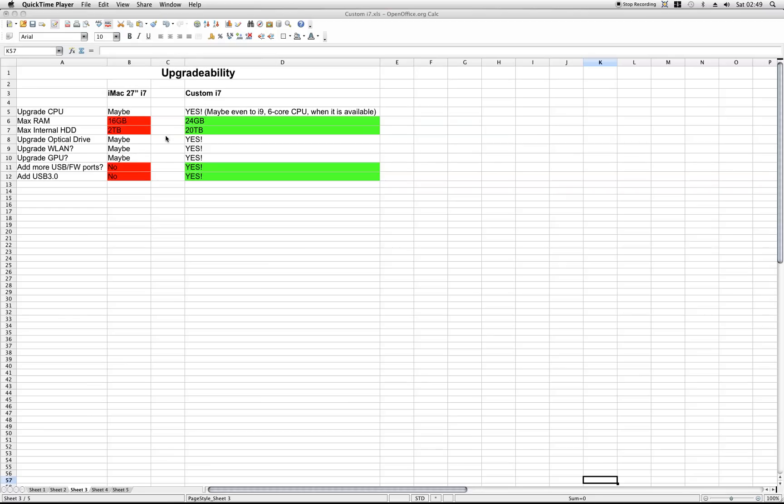There you are! What took you so long? Well anyways, like I said in part 3, if I have all these upgradability needs, why don't you buy a Mac Pro? Let's take a look.